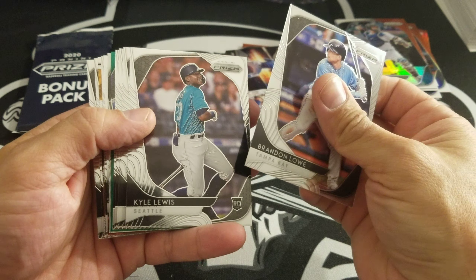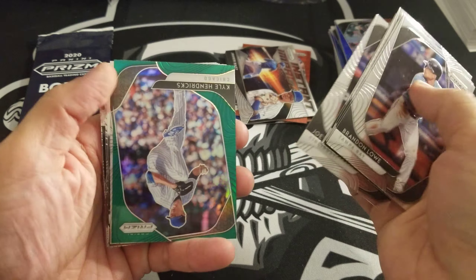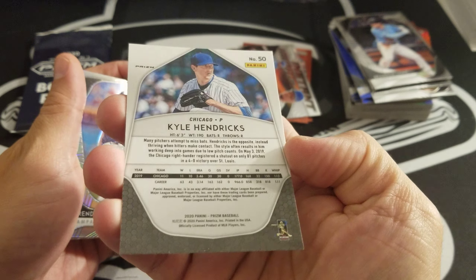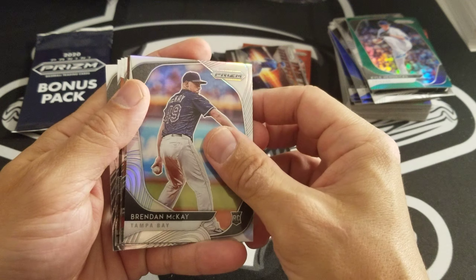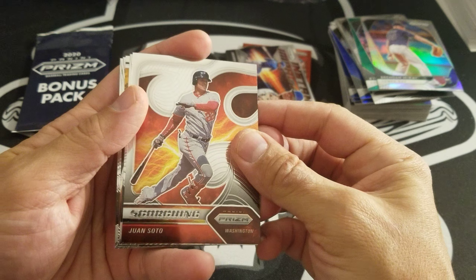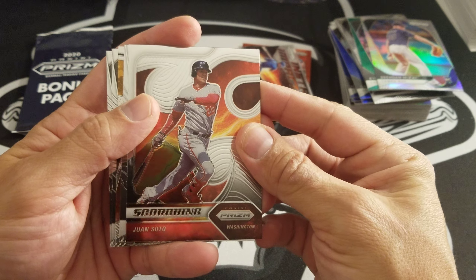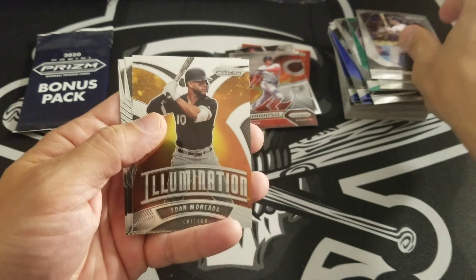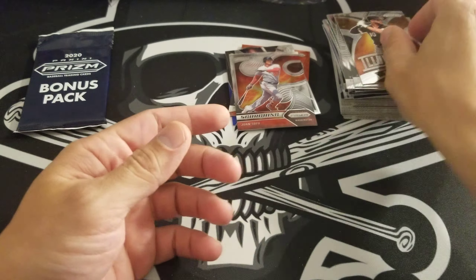Next up: Brandon Lowe, Kyle Lewis, Luke Weaver, Manny Machado, Joey Votto. Got a green of the Professor — Kyle Hendricks. Not numbered, thought that would have been numbered. Green parallel. Brendan McKay Prism silver there. Juan Soto Scorching — that's a nice card, I'll take that. Corey Seager, Johan Moncada there for the White Sox Illumination, Jaylen Davis, and Kikuchi.